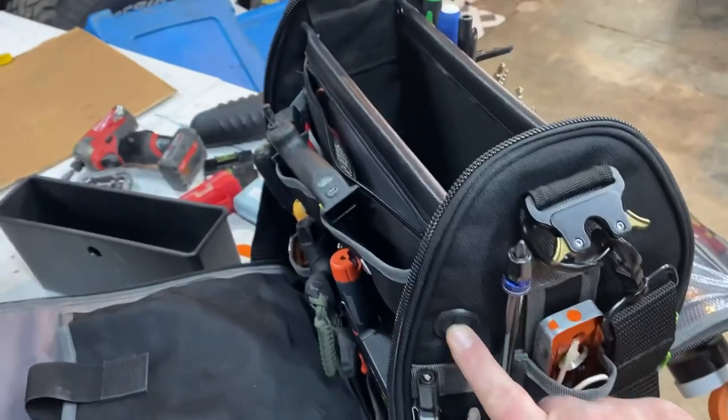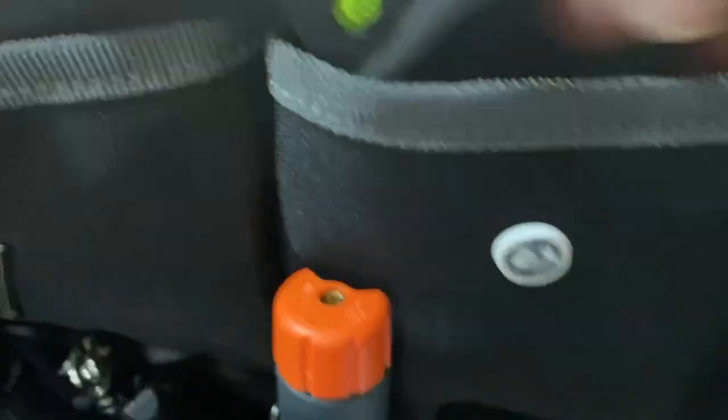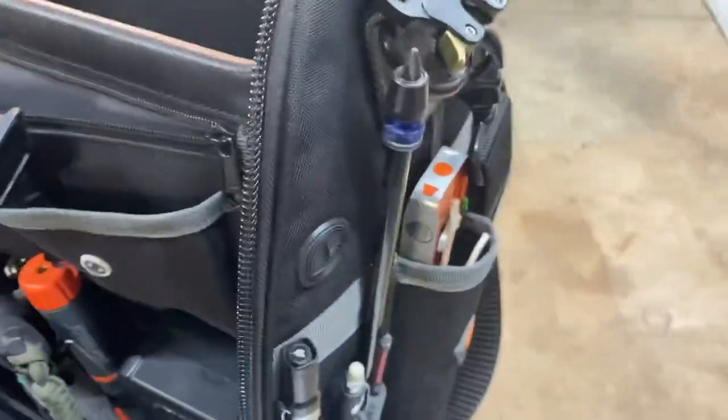One more thing that was pointed out after my original video: what I called a vent on the bag is actually a cable pass-through. It's there so you can put a power bank in the dedicated pocket — marked with a power symbol — and leave it in your bag while plugging it into the wall. Just a nice cool feature.